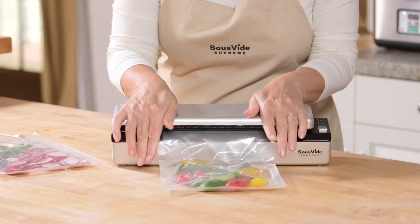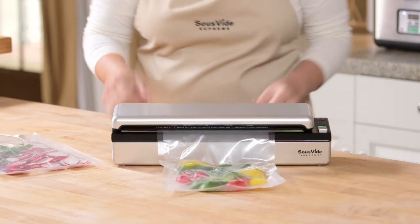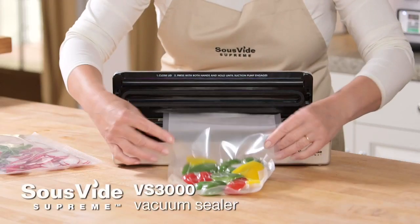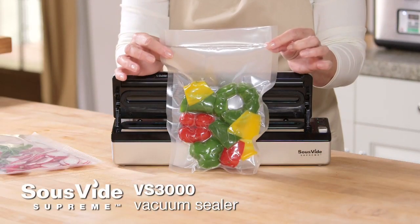The Sous Vide Supreme VS 3000 Vacuum Sealer has been specifically designed for sous vide cooking. Now you have a truly compact and easy solution to seal all your favorite foods.